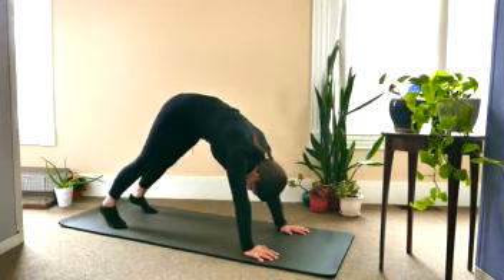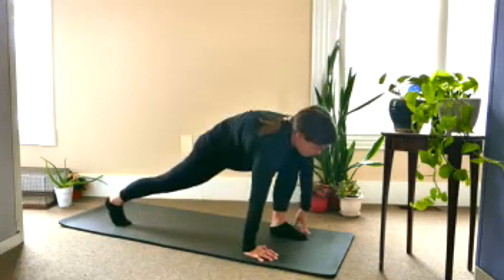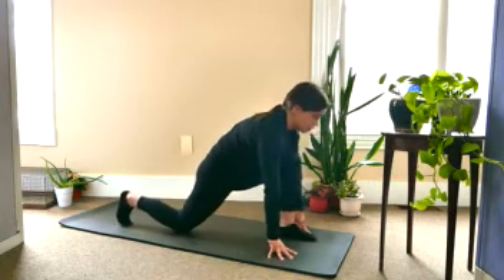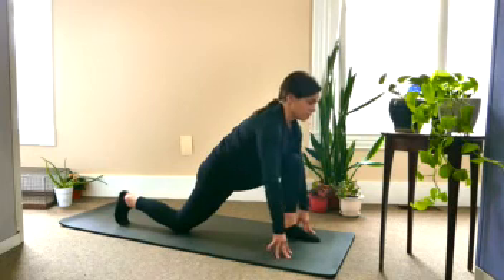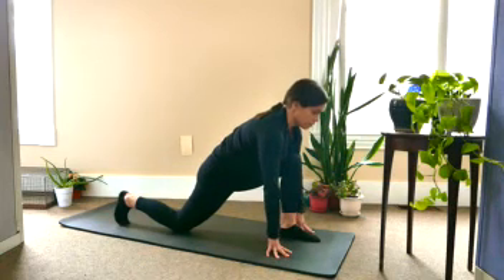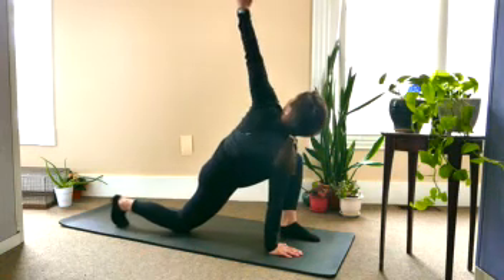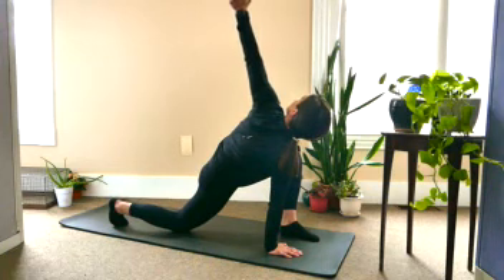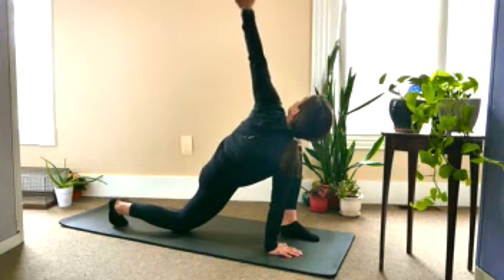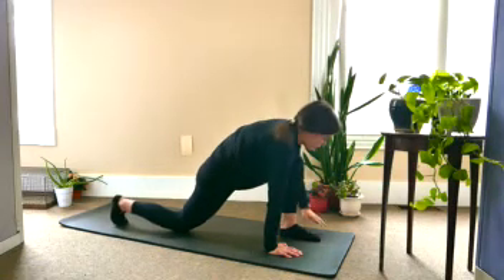And then switching to the other side — inhale the left leg up, draw it all the way through for a lunge, releasing the back knee down. Taking an inhale and exhale. And then keeping your right hand on the mat, inhale the left arm up to the sky, opening the chest up. Still keeping the spine long. One more inhale, and as you exhale, bring the left hand down to the outside of the foot.